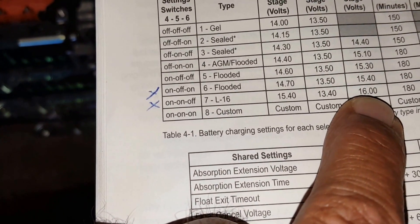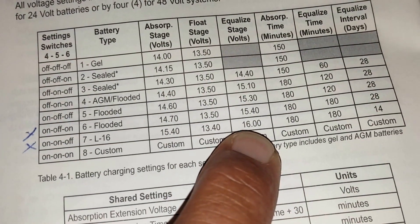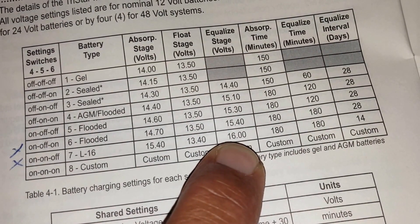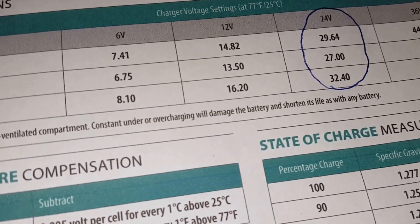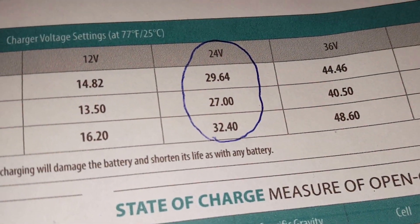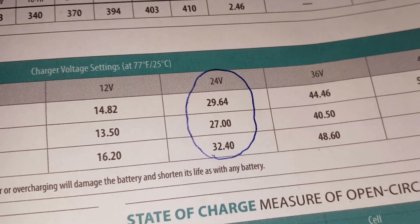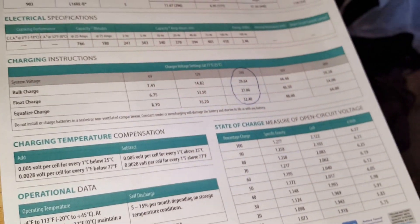For the L16 setting on the TriStar, equalize is 16 volts. Since I have 24 volts, that'll be 32 volts. Trojan recommends 32.4 — I thought that was kind of high for the TriStar settings.